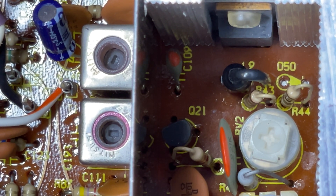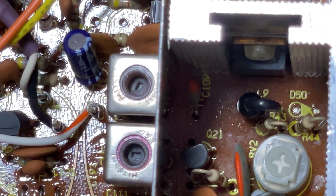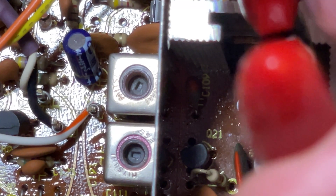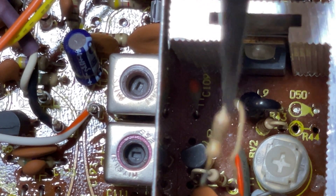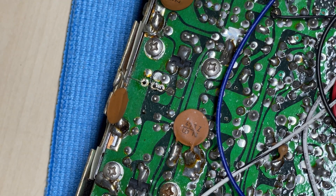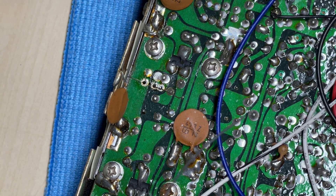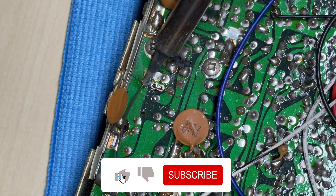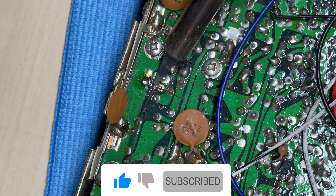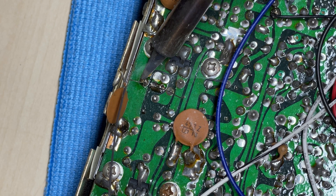So let's do the bias. First off, R44 needs to come out. We desolder it from the other side and out comes R44. Now R44 needs to be replaced with a 15 ohm resistor, so we'll solder that 15 ohm resistor into place — just like that.